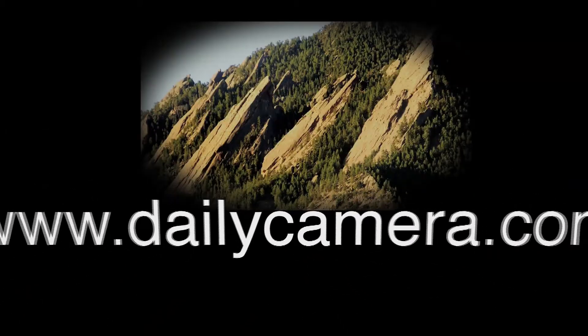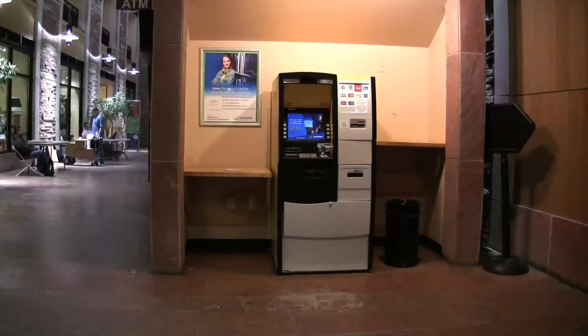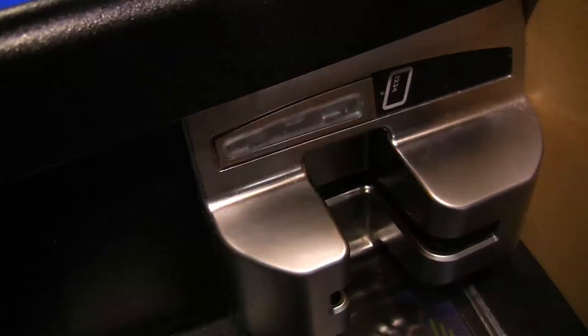To begin a transaction, insert and remove your card. The card reader slot is located approximately 6 inches away from the keypad at the 2 o'clock position.